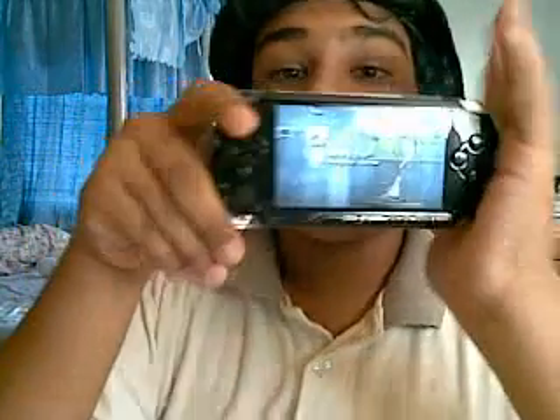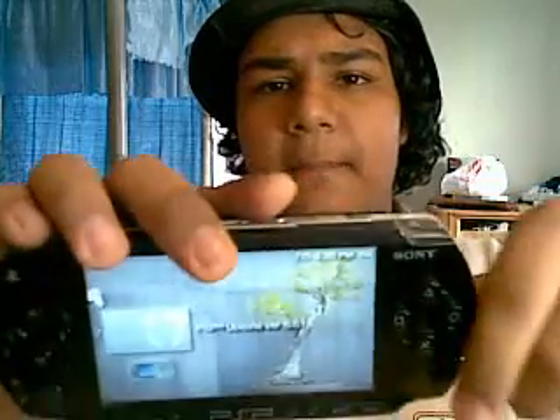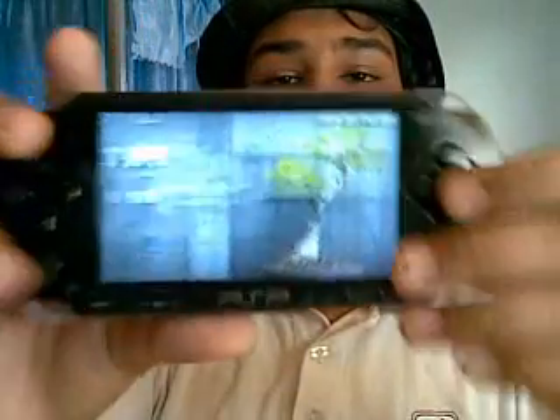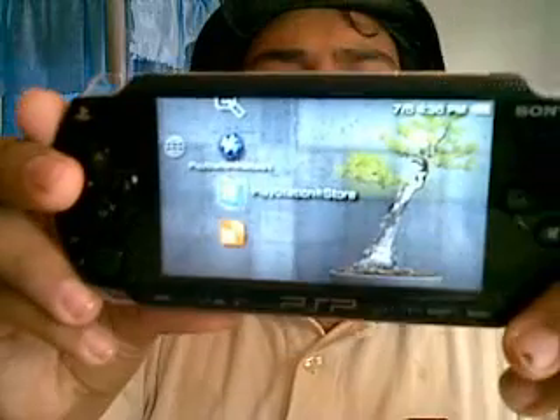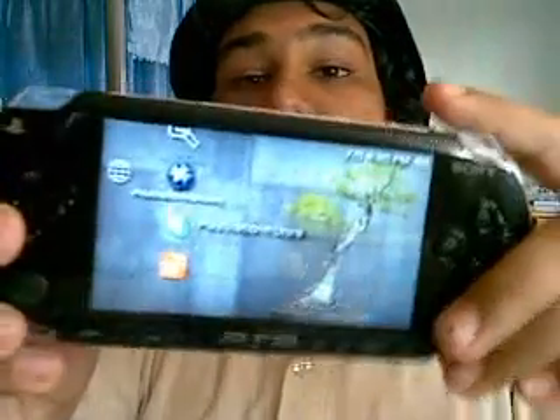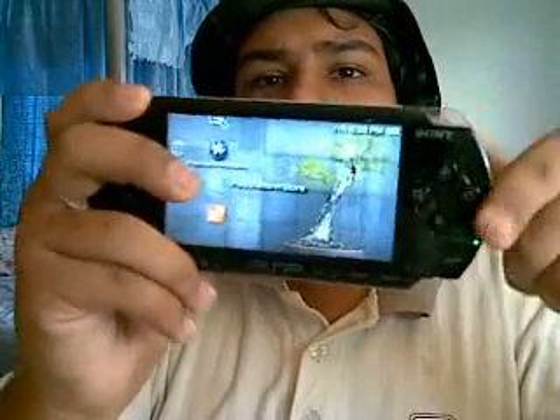This is one of the first PSP models — the PSP 1000, also called the PSP Fat — so it's very easily modified. Please comment and subscribe. If you have any questions, ask. I'll upload the files — check the link in the description. I'll also post links for the pre-made memory stick and do a video on how to set it up.